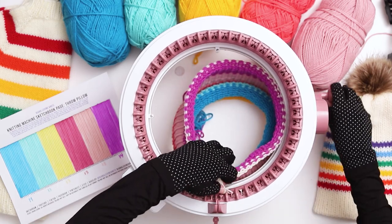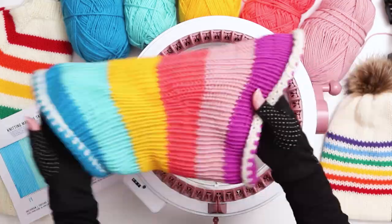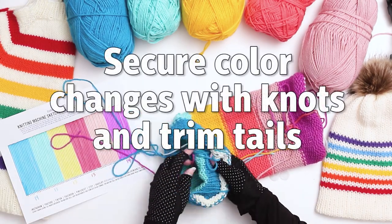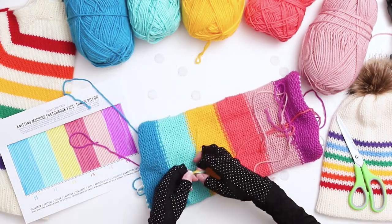Sometimes the work gets stuck on the last couple of needles — if that happens just pull them off manually. Pull your work out of the machine and stretch it out. Next, turn it inside out and secure all the color change tails with a knot and trim the tails. You want to tie the knots tight enough that it brings the stitches together on the outside, but not so tight that it bunches up the work.